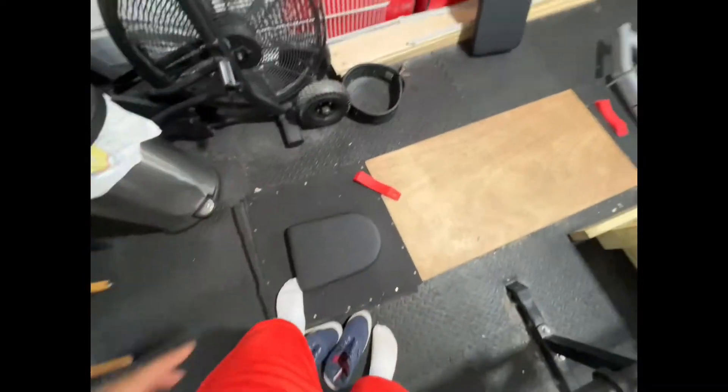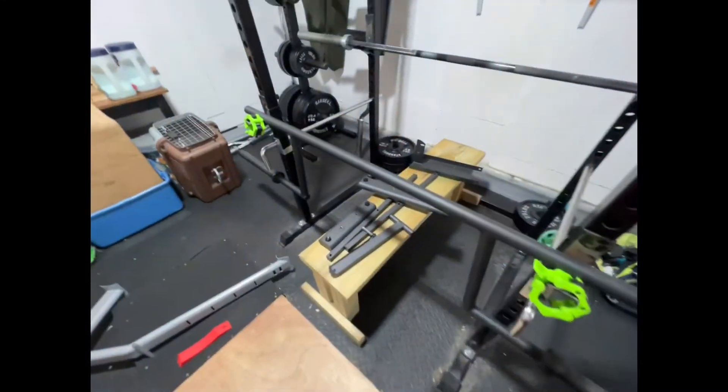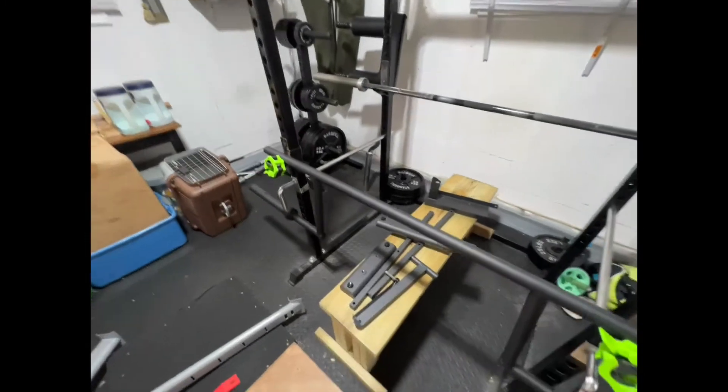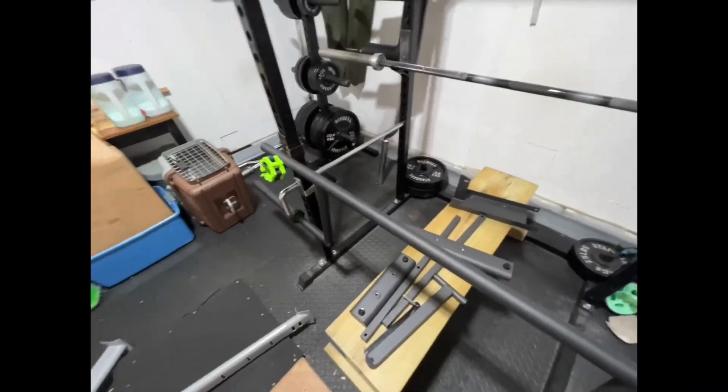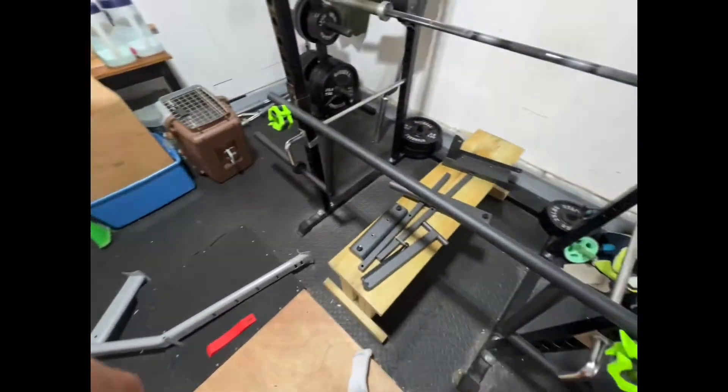This is just to do incline, really. It's not gonna replace my main bench - this is a cheap bench just for incline benching. I want to get some more pressing movements in to upgrade my overhead press, get some more tricep work. With that said, we'll see you when it's fully constructed.